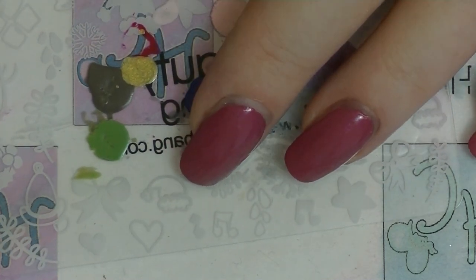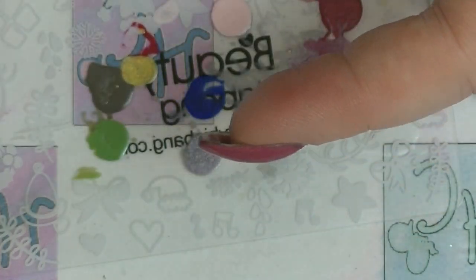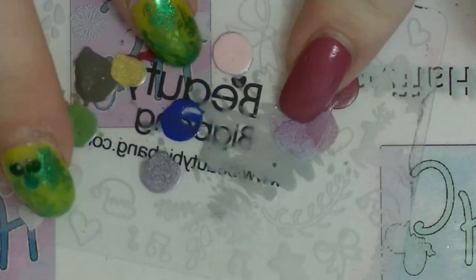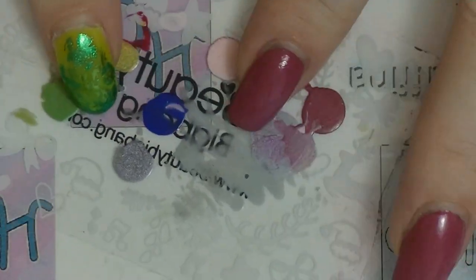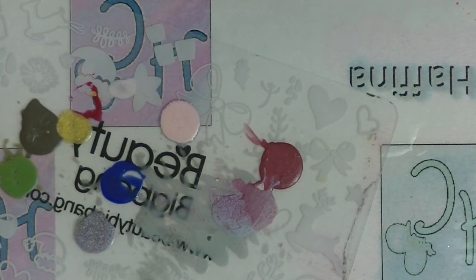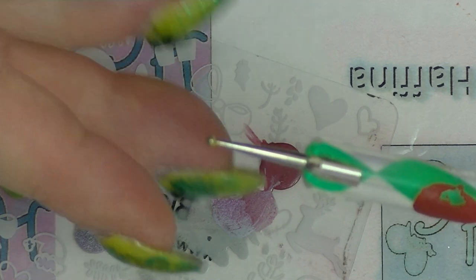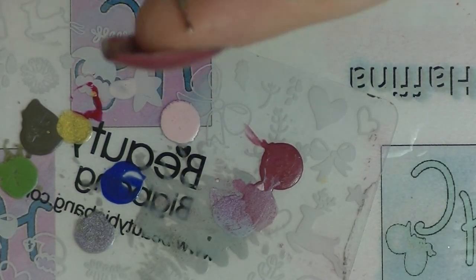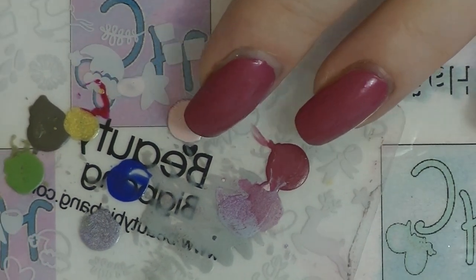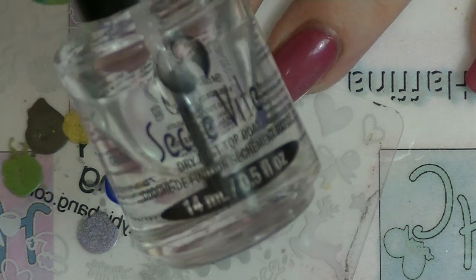We are just going to use nail polish today, not acrylic paint. So I have some black nail polish, I have some white nail polish, I have a palette or a stamping scraper as this case may be. I also have some green polish, a dotting tool that's kind of big on the end with a small end too, and then another dotting tool which is really, really fine. That's what I'm going to use for grass probably and legs. I also have my top coat which is Seche Vite.